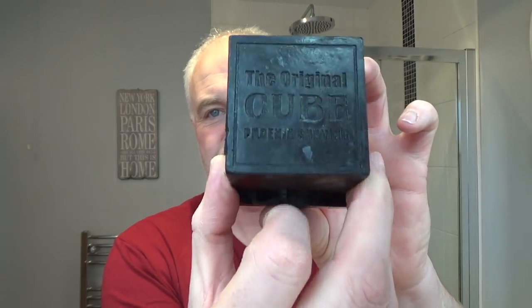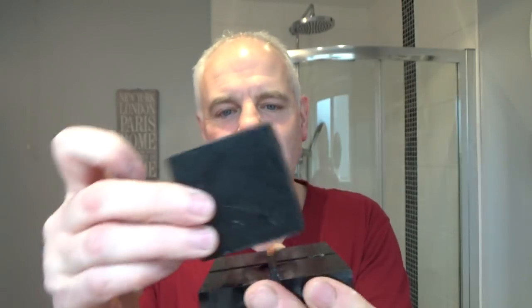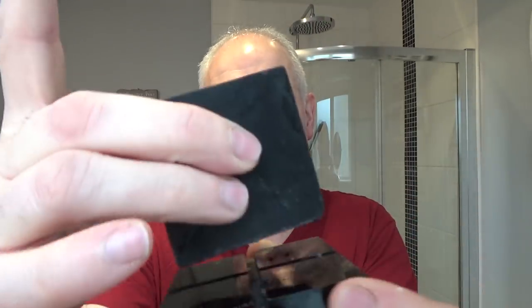There we go — the Cube, the original Cube. P-A-A. He also sent the little dock, the little resting thing. It has feet on the bottom and drainage channels. So there it is. I've been wanting to use this for a while, so Vinny very kindly sent that across. Thank you very much.